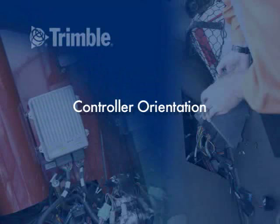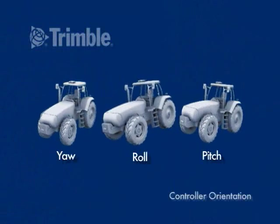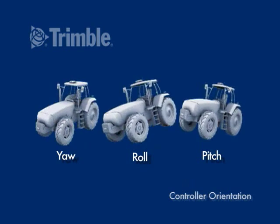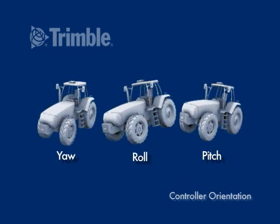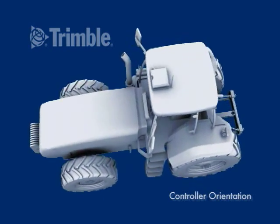Controller Orientation. The controller orientation sets the yaw, pitch, and roll of the navigation controller, and are referenced looking down on the vehicle from above the cab.